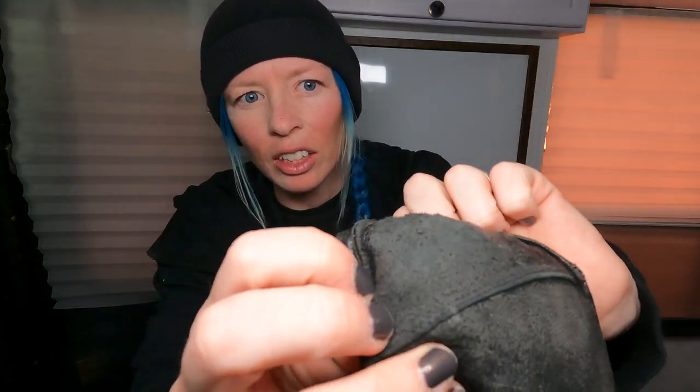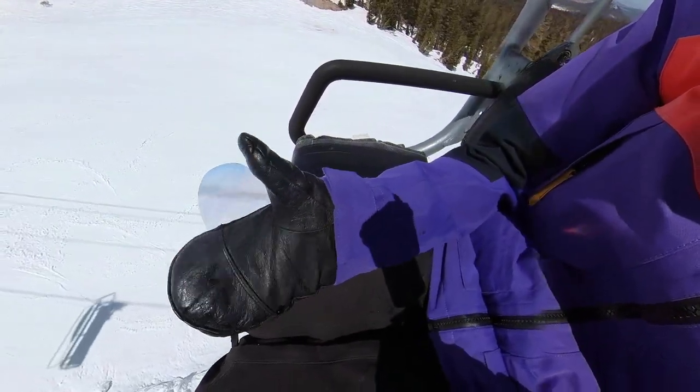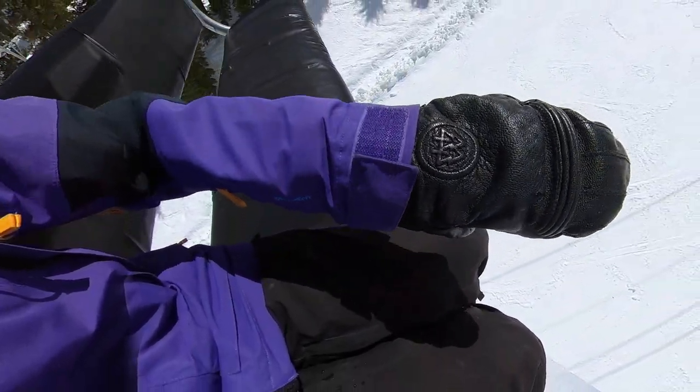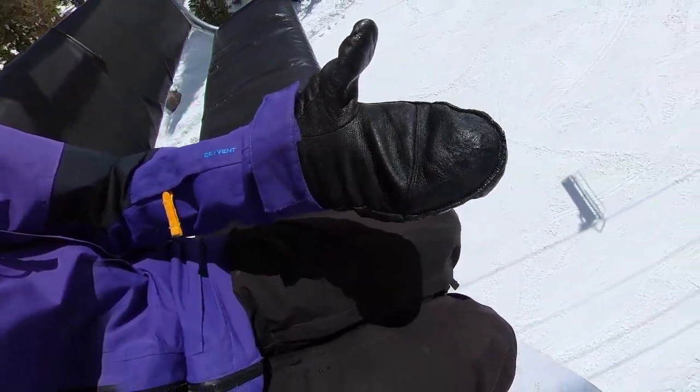If you know me, you know I like to Eurocarve a lot, and this is my Eurocarve hand so it's a little worn, but I think I can revive that. All season long these things lasted. I've always been kind of skeptical about more expensive mittens, but it was definitely worth it. These retail for $135 and I could probably still get another half a season out of them.